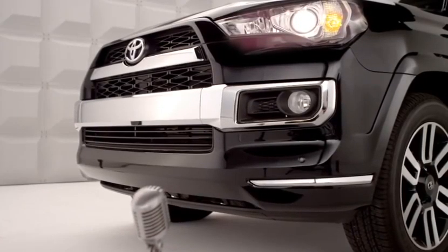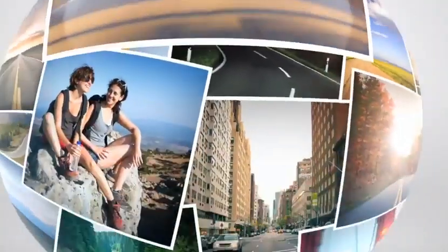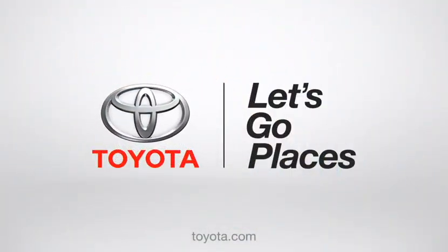So there you have it. I'm looking out for you too. Toyota. Let's go places.